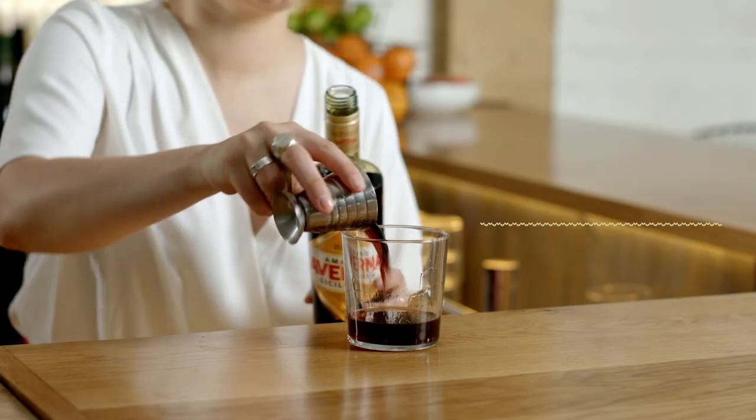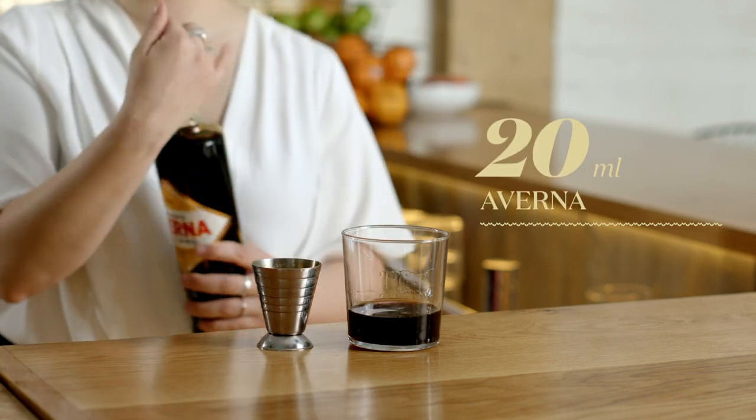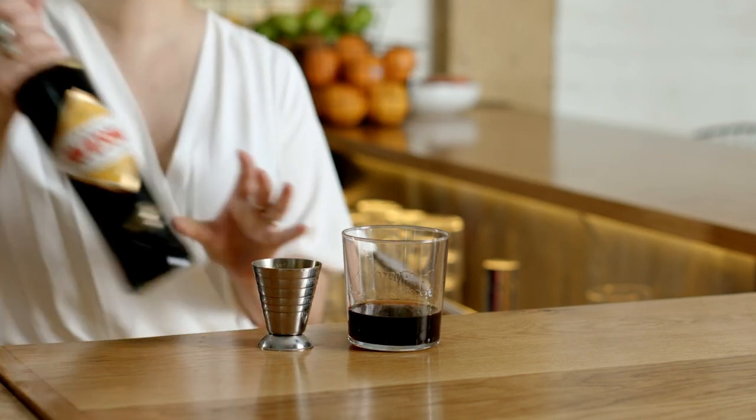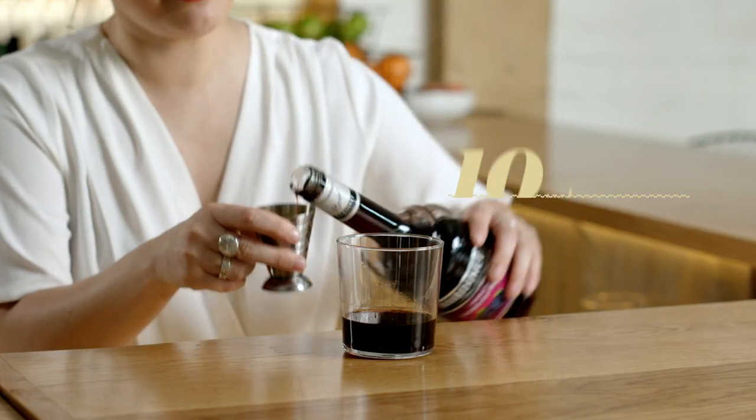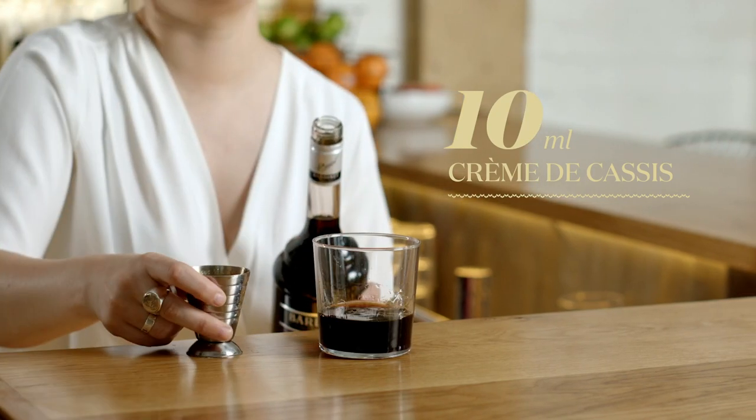20 mils of Averna — this is a bitter orange amaro. I'm gonna follow it up with my absolute favorite thing in the world: crème de cassis. It's incredible — it's grown-up Ribena, everyone, like get on board. And there's just 10 mils of that in there.